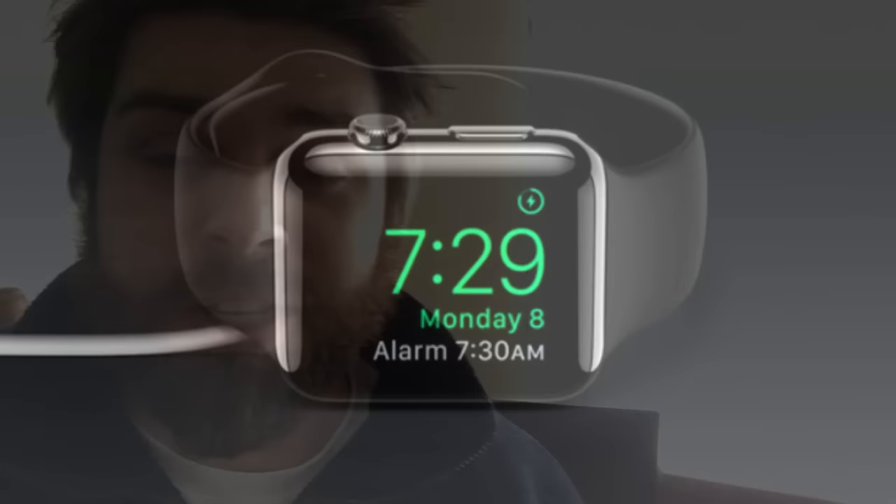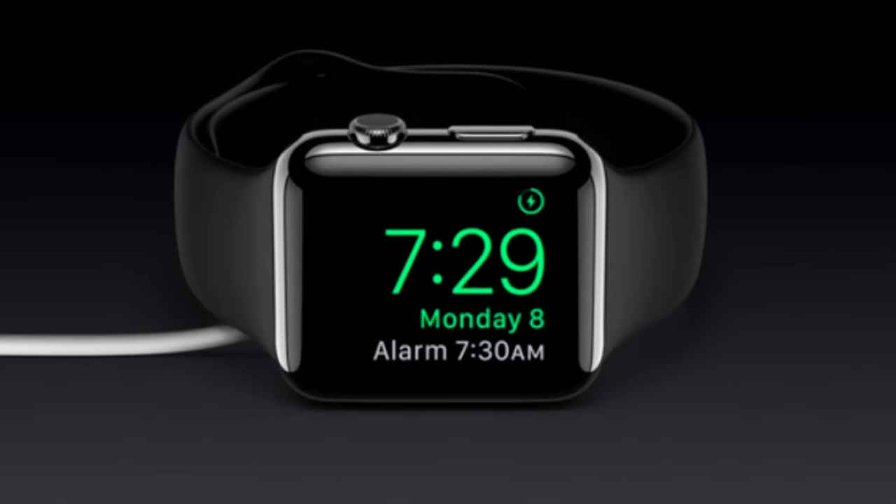After that, plug it in. Mine died in the morning; I let it go another day just for good measure. That night I plugged it in and saw the green snake at first, so I was kind of cringing. Went to sleep, and next morning I touched the watch and got the familiar nightstand mode showing the time. I turned the watch on, put in my code, and the watch was back to normal.